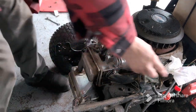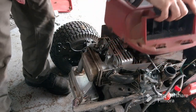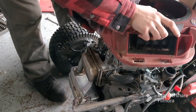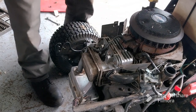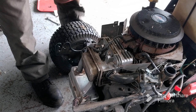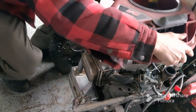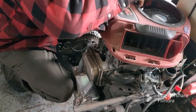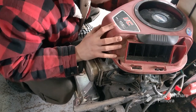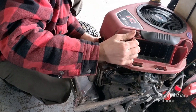Now I'm ready to put everything back on. I'll take my towel out. Now, there's the oil tube — make sure you get it in the grooves it's supposed to sit in on the shroud. It's supposed to be back behind this, and then it hooks in here. If you don't route it properly, it'll rub your flywheel.